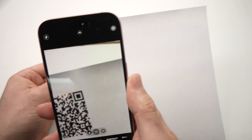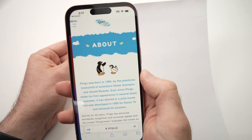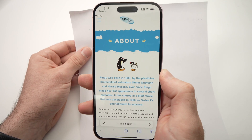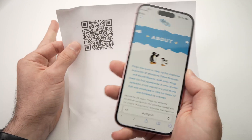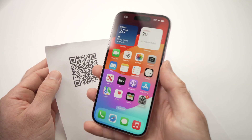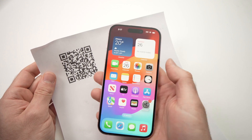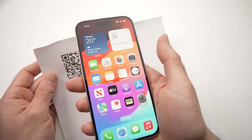I'll do it again. I'm pointing — it appears. All you need to do is tap on it and it redirects you without having to open any apps. This is how you scan a QR code using your iPhone 15. You don't need any apps — just open the Camera app, point, and tap.